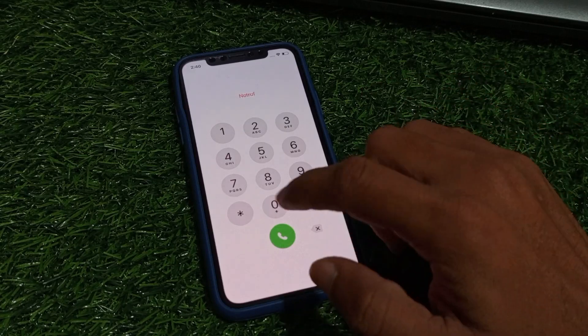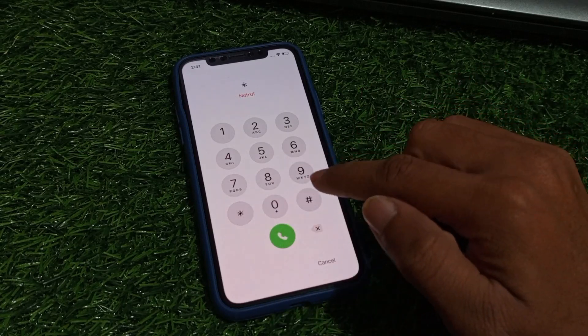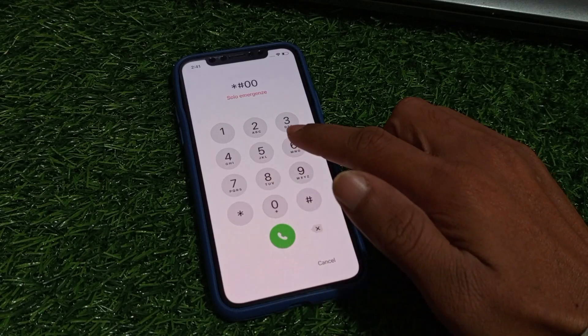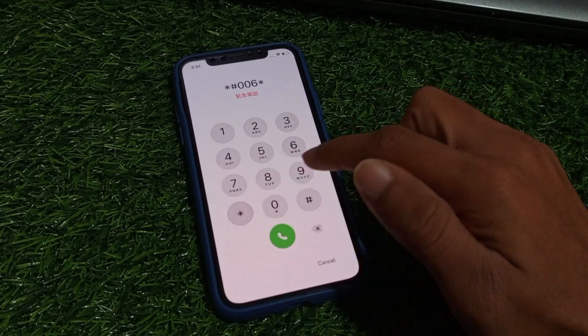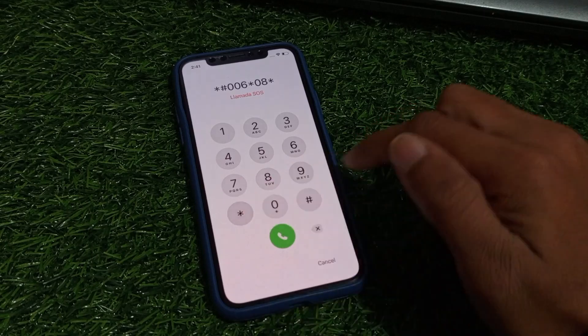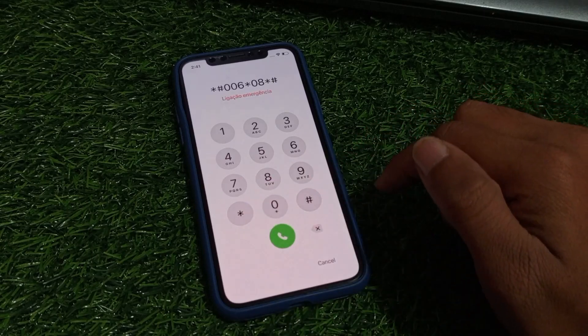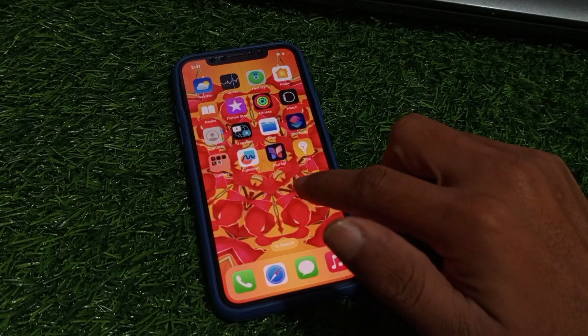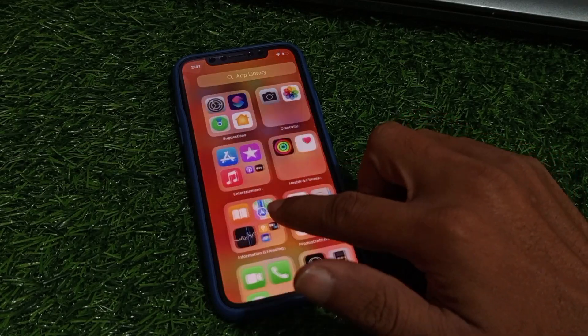And finally dial the third pin to unlock your device: star hash zero zero six, star zero eight star hash, and tap on dollar. Now you can see that the iPhone is unlocked successfully.